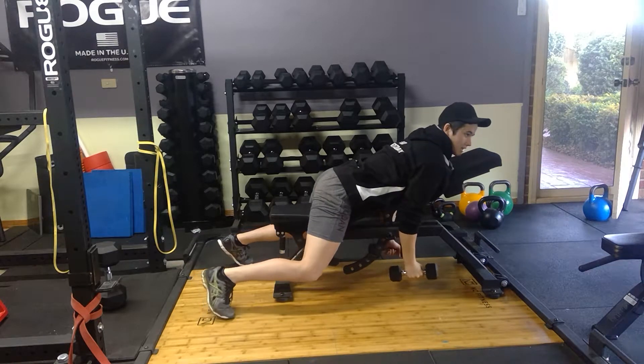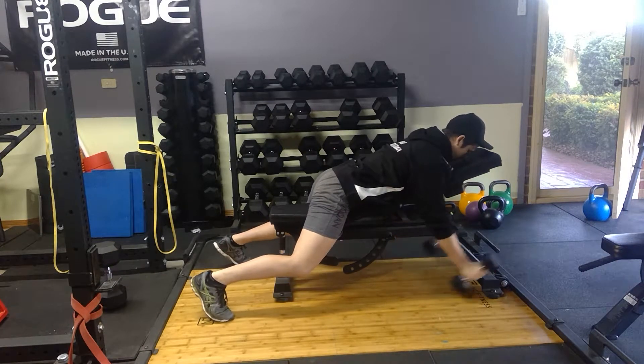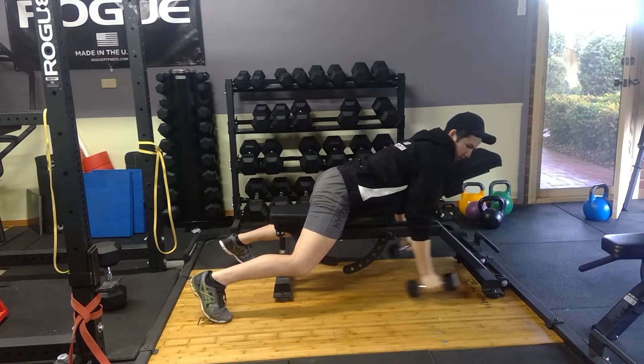So you're just subtly tilting your shoulder blades back — you're not retracting over the weight — pinch, and come back down. Repeat: pinch and come back down.